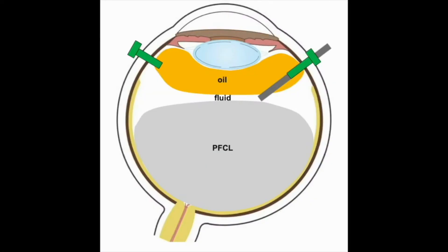The diagram shows the vitreous cavity flows at the beginning of the exchange. It is important to first aspirate the BSS layer on top of the PFCL before moving to aspirate the peripheral carbon liquid, as shown in the diagram.